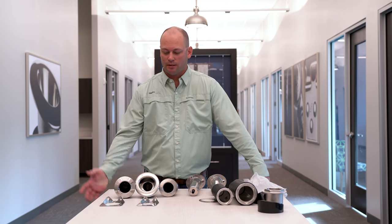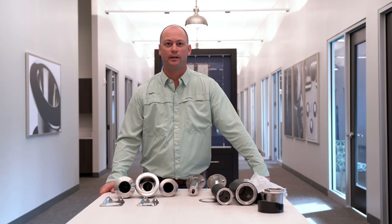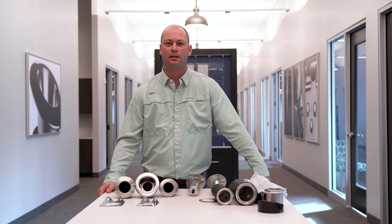We appreciate you taking the time to watch this. We hope we answered all your questions. If there are any other questions you have pertaining to our rod holders or any of the accessories, feel free to give us a call here at Jimlux. You can always email us at sales@jimlux.com. We're pretty easy to get a hold of. Thanks for watching.